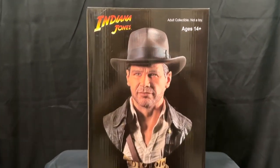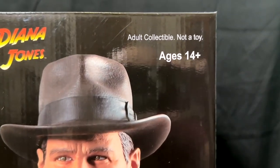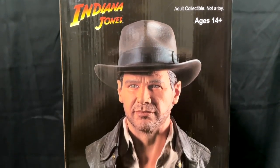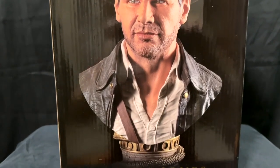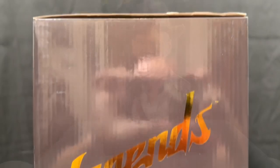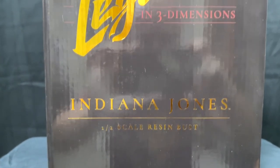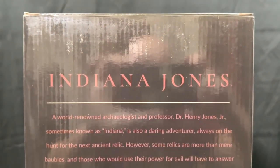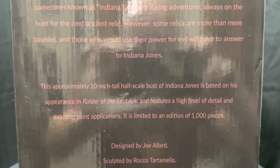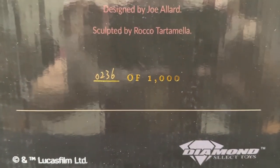This is the Indiana Jones bust from Diamond Select, and notice this is an adult collectible — not a toy. I repeat, not a toy. It is a resin half-scale bust from the Legends in Three Dimensions series. On the back it gives information about Indiana Jones as well as the sculpture, mentioning that this is a limited edition piece of 1000, and this is number 236 of that run.